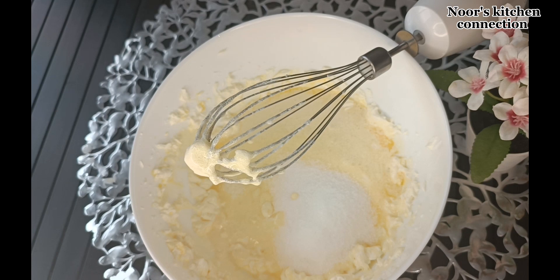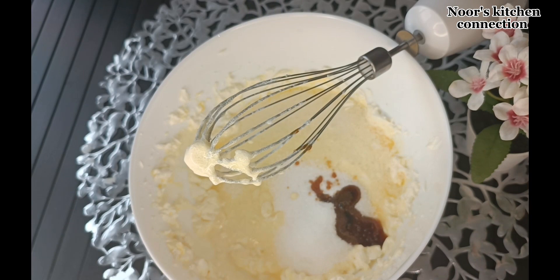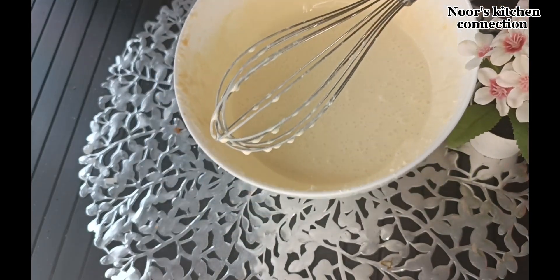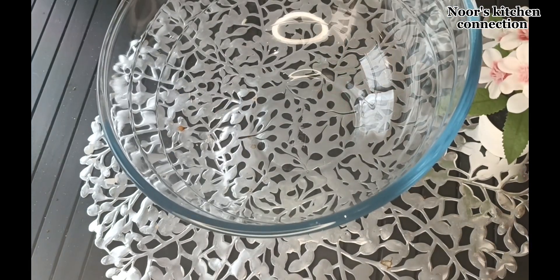Beat until all the sugar is well dissolved within the cream mixture. We'll also add one and a half teaspoons of vanilla essence. Once the cream and sugar have beaten well, we'll take another separate bowl.